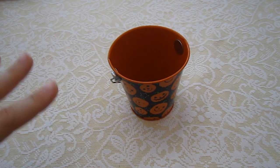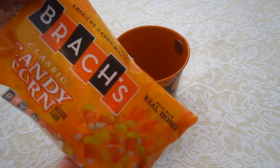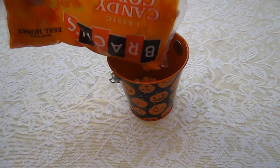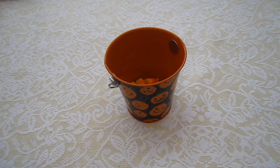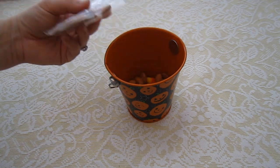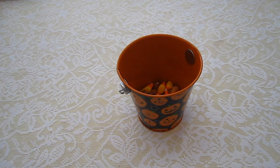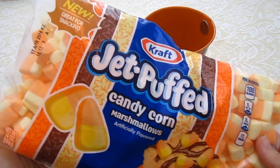We are going to be making a candy corn themed sweet trail mix. This isn't as healthy as the first treat we did, but it's okay — it's Halloween! First things first, we are going to be adding candy corn, obviously. You can put this in a Tupperware container or whatever you like. So we just have some candy corn at the bottom. Then I'm going to be adding in some almonds. The almonds will help give you some protein and make it a little healthier. Now we have our almonds and our candy corn. We're also going to be adding some of these Jet Puff candy corn marshmallows.